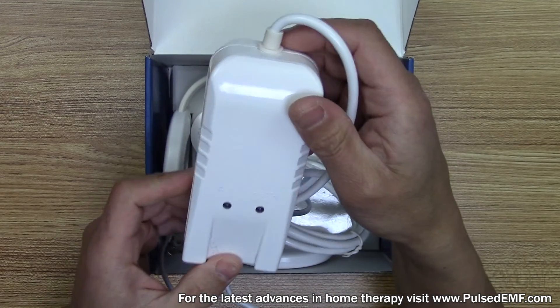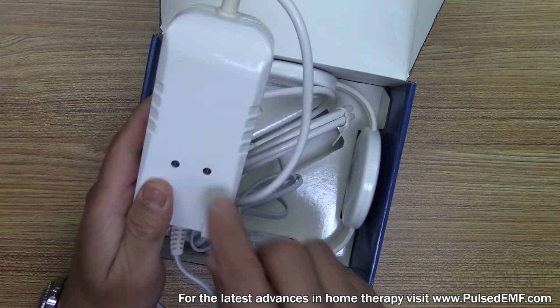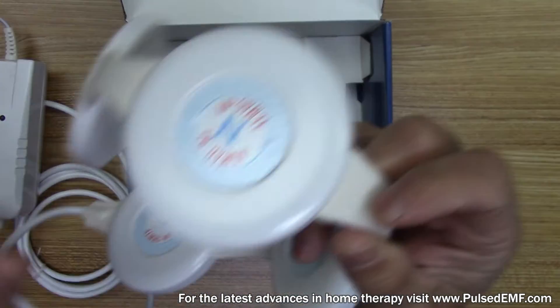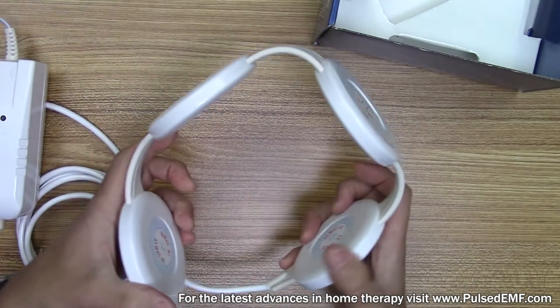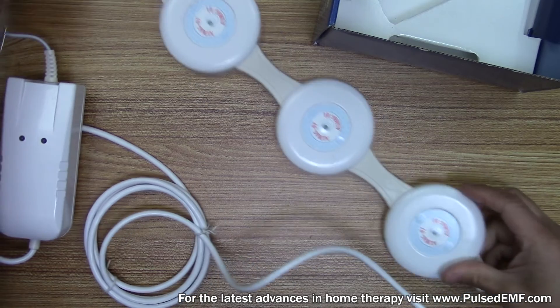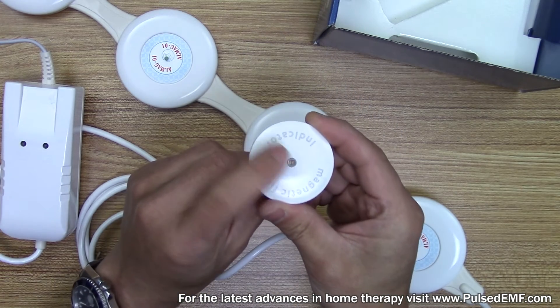It has a green light to indicate that it's on, and a yellow light will indicate that the magnetic field is being generated. These are the magnetic coils where the magnetic field is induced. It also includes a magnetic field indicator — this light lights up in the presence of a magnetic field.